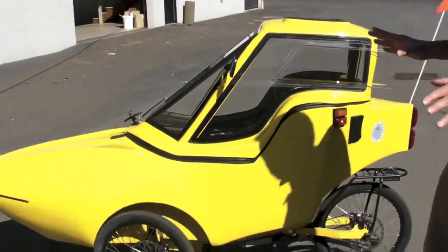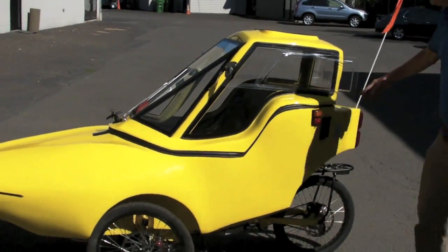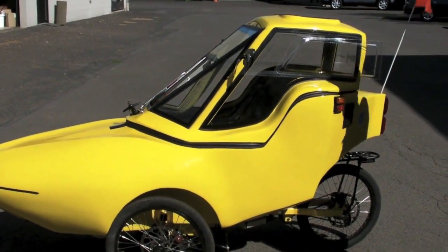Just looking at the general outside features of it, it's a fully enclosed recumbent trike. It's fully suspended all the way around, so it's a smooth, comfortable ride.